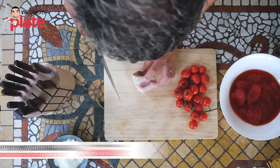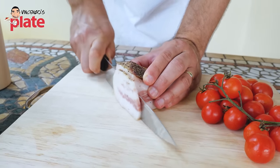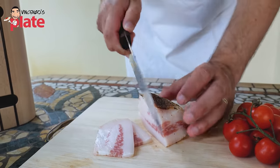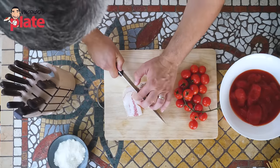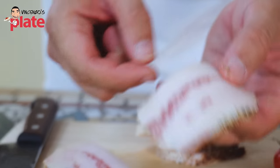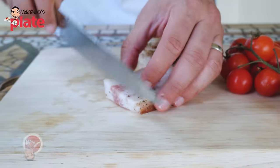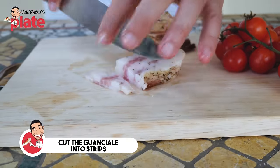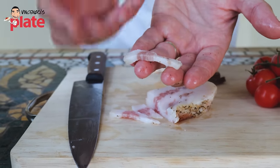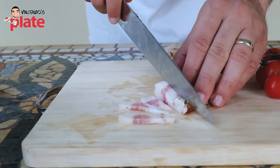The first thing we want to do - here's the guanciale, no skin. We want to cut the 200 grams of guanciale first into slices. Make sure you get a nice sharp knife; here I'm using a Victorinox knife, nice and sharp. As you can see, we have meat, fat, and flavors on top. We're going to cut into strips just like that, because we want the meat in the middle and fat on both sides. The fat will melt and become oil, the meat becomes crunchy, and the fat will become crunchy too.